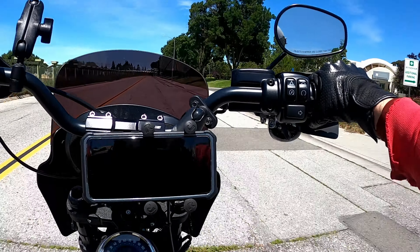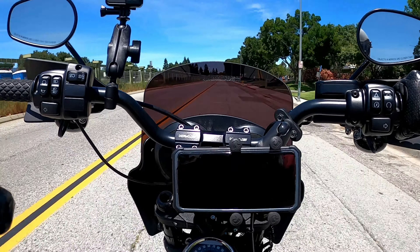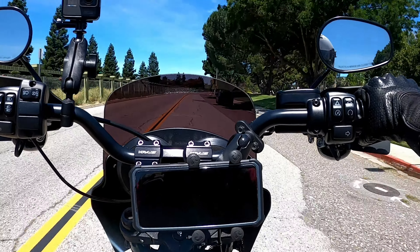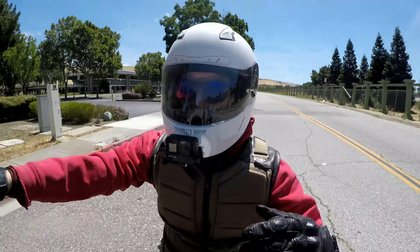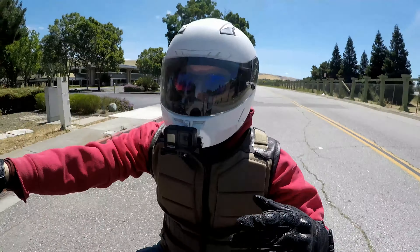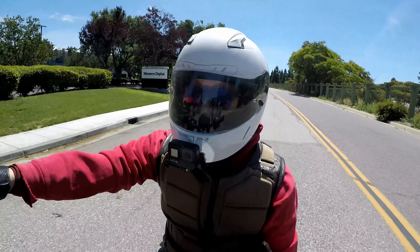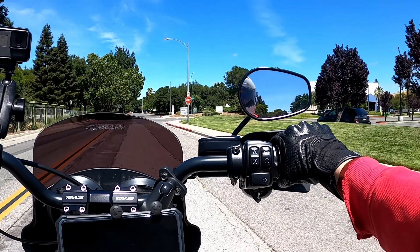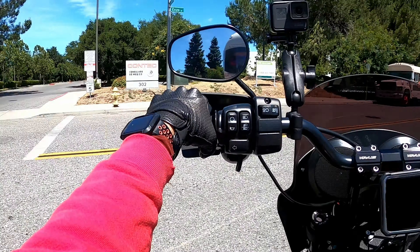I waited for the Low Rider S. I was this close to pulling the trigger on the 2019. I saw the 2018 — nice bike but it had a lot of chrome. Then they stopped making the Dyna Low Rider S, and when the 2019 came out they hadn't announced the Low Rider S yet, so I almost went with the 2019 with the 107. But I'm glad I didn't, because the following year they announced the Low Rider S — and I was really happy.